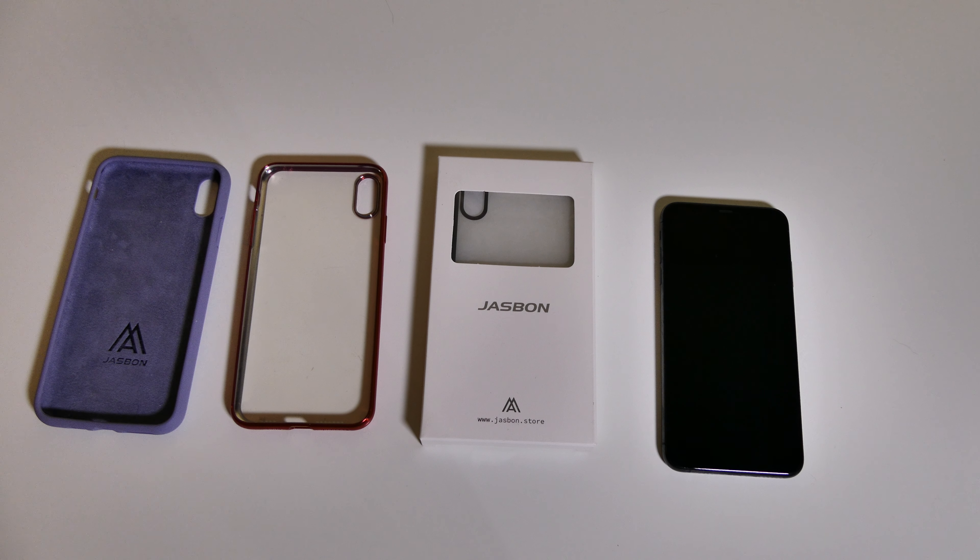Good afternoon, Recon here with TechOut. Today we're going to be taking a look at some cases from Jasbon. I have actually two different cases here — these two are the same, just in different colors.